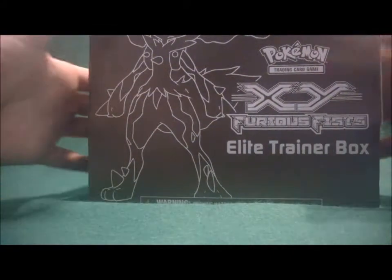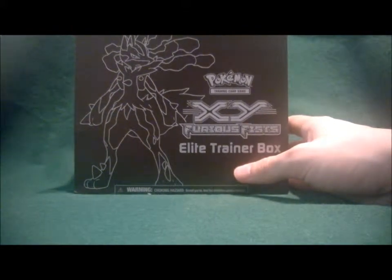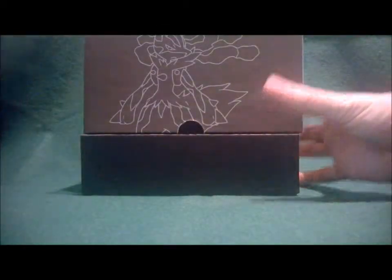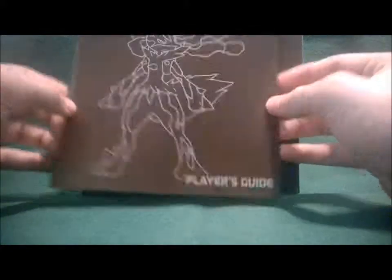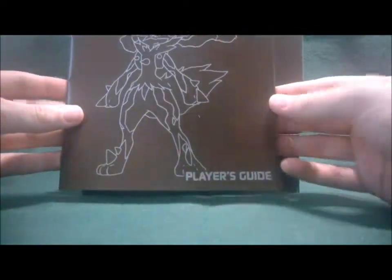There goes the plastic, and now we will dig into the good stuff. This is the X&Y Furious Fists Player's Guide, with a lot of stuff for the TCG. Here's the set of Furious Fists.